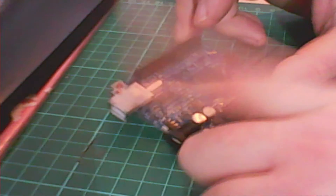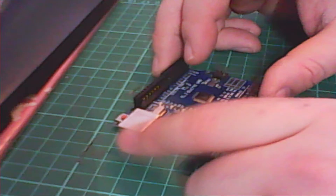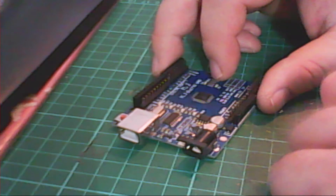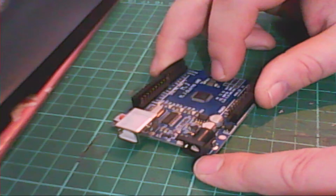We have the Arduino. It can take voltage through the USB and by default it pulls five volts through USB. If you don't have USB available, you can also hook it up to power right here using some sort of power jack.